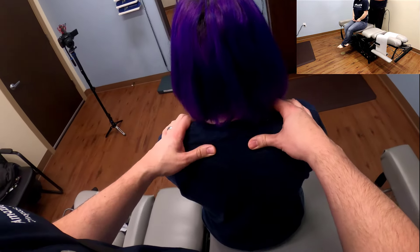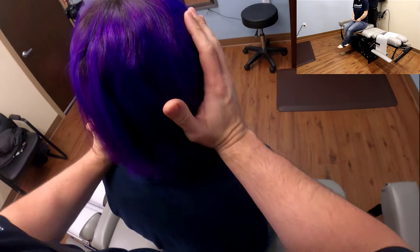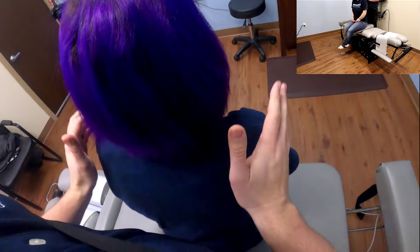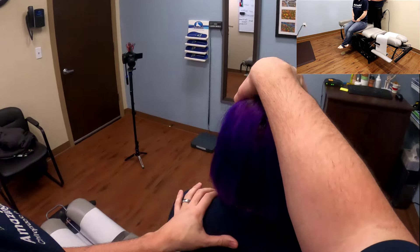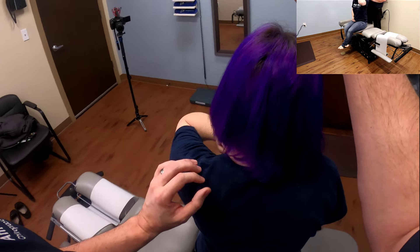Just going to do some of the orthopedic tests on you. Just going to press straight down — you'll let me know if any of this is painful. No, you're good. How about this one? Anything funny into the arms? Nothing. How about this way? Anything with that? Just a little bit of a pinch on this side.